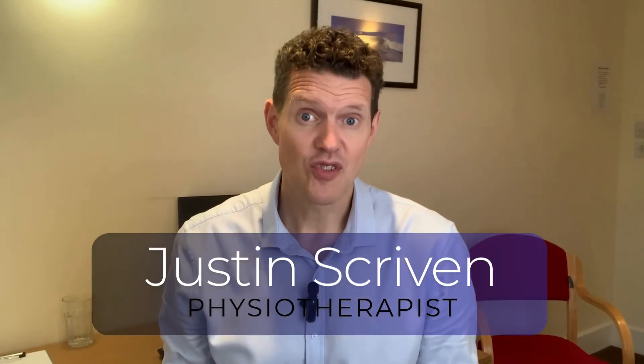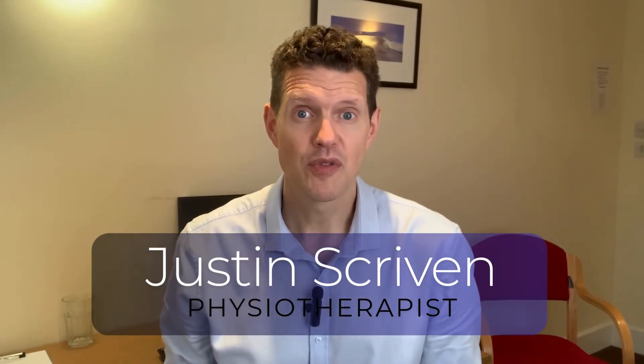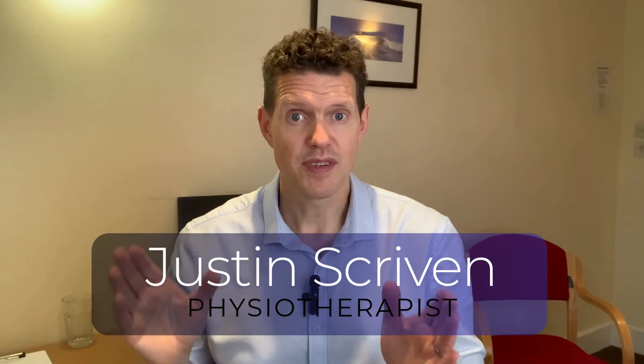Hello, welcome to another Physio Life Skills video. My name is Justin Scriven. I'm a physiotherapist here in Fordingbridge and today I've got something really important for you. It is a simple test that you can do at home that's scientifically validated to test your risk of sarcopenia, or in other words the loss of muscle and muscle function as you get older.